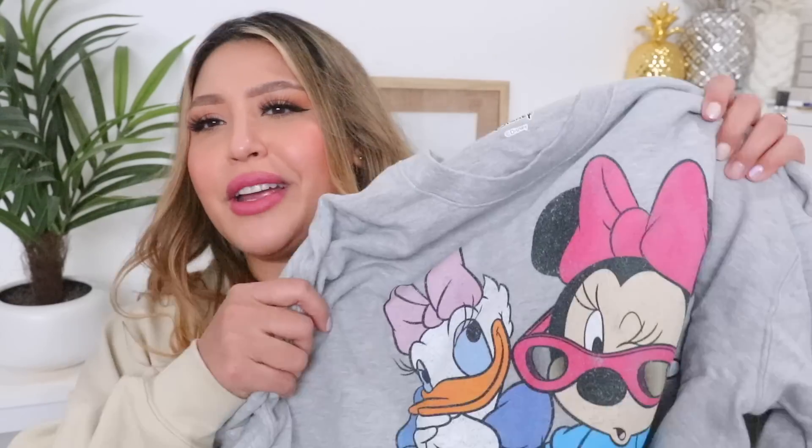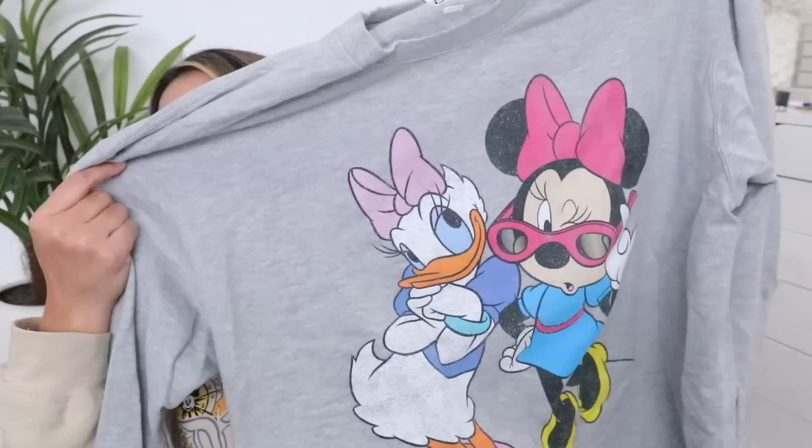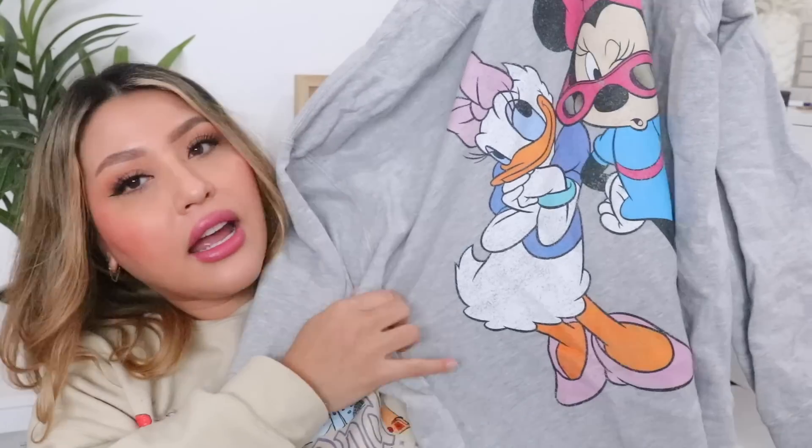Moving on — let me show this other sweater. This sweater is also my favorite. I love it because it looks distressed. I know I said if you want something more discreet, but I also wear this outside the parks — I'm just a Disney fan. This is a gray distressed sweater with Minnie and Daisy on it and I love it. They're so sassy.